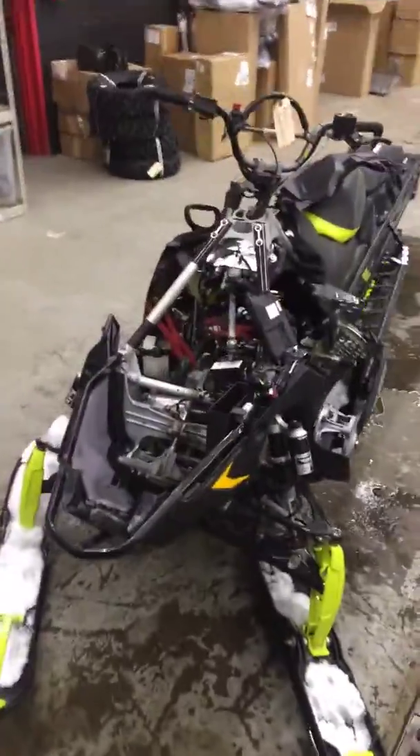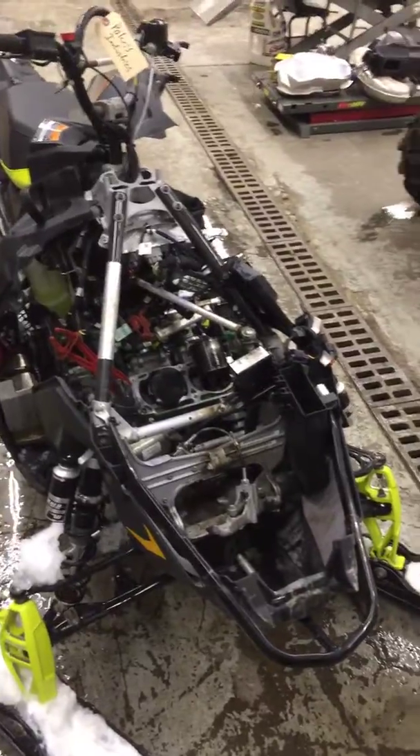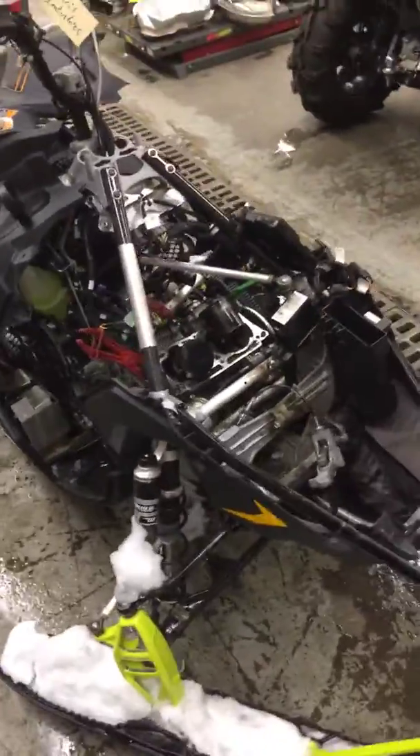Hey, it's Brian over at G-Force. I started getting this motor tore down to see if I could figure out what exactly was causing that thing to lock up — it definitely would not pull whenever it came in.